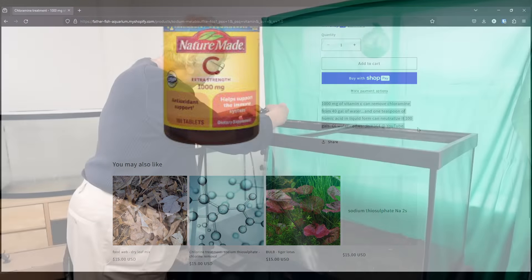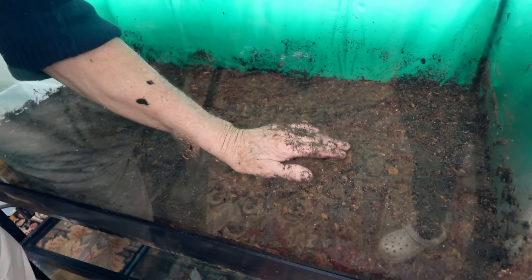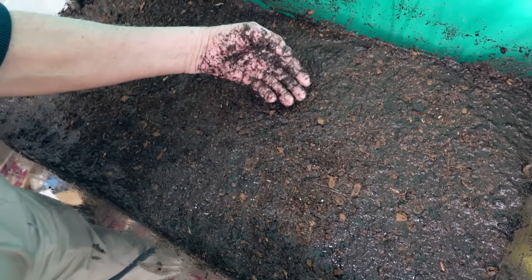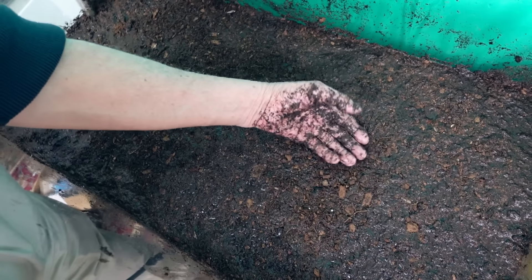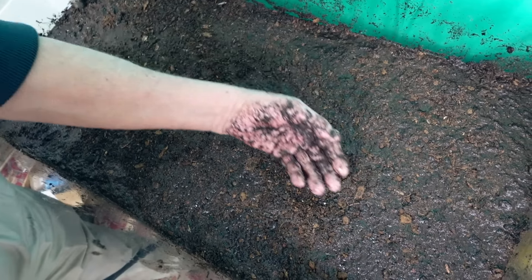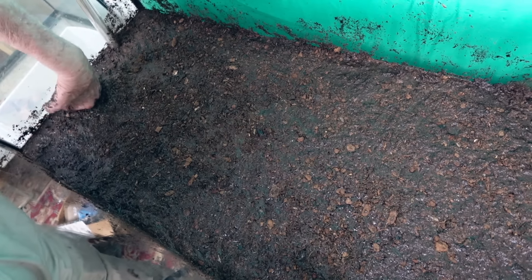I've got a good amount of water in here. I just put a little more dirt in. I'm patting it down just to make sure this dry stuff is getting water, and you can see it's already becoming gelatinous. By letting it sit for a while, it's going to set up even better, so that when we put the sand on, the sand will sit on top of it and not sink into it. That's the critical thing.